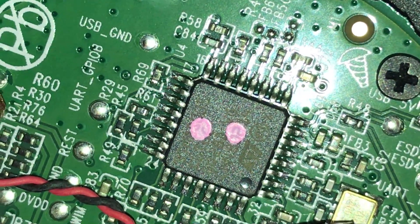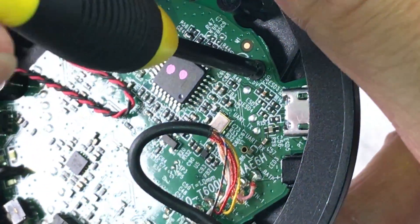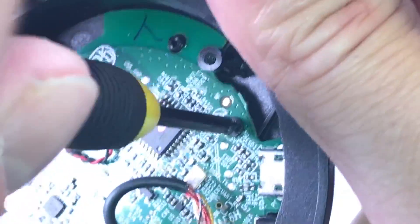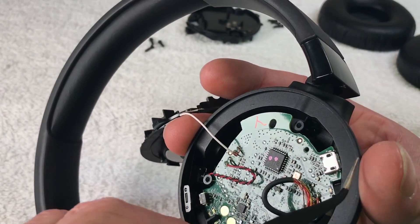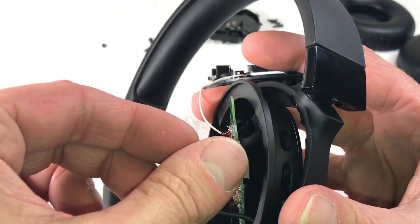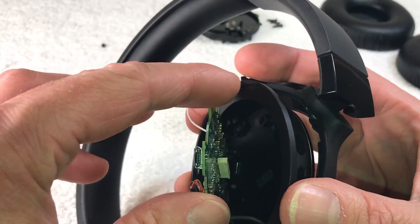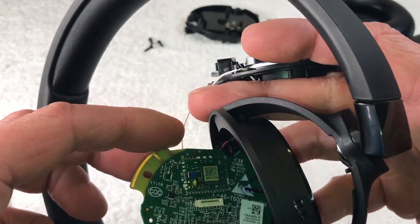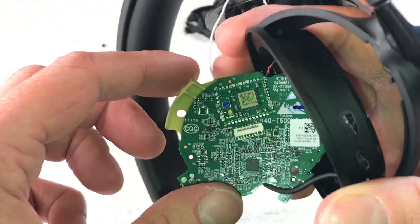If you want more details, pause the video and zoom in. There's one more screw to remove in order to take the board out. Once that's done, you can have a close look at what is underneath — there's not a lot of room in terms of the wiring.